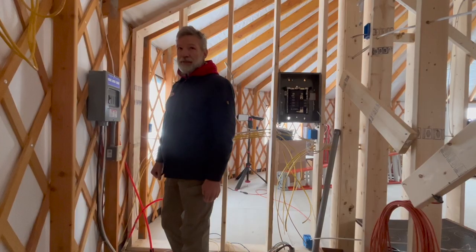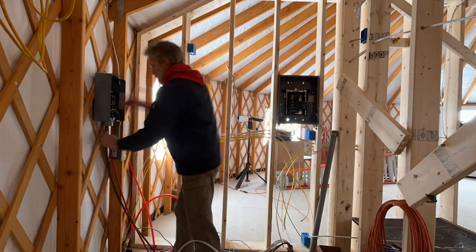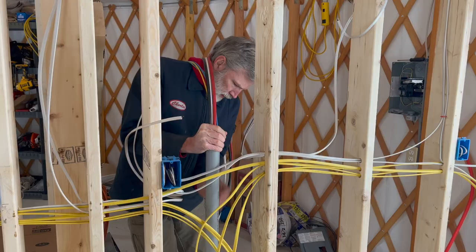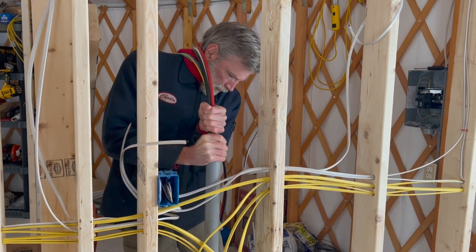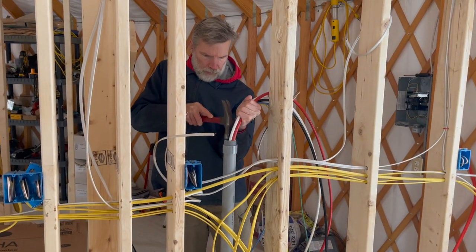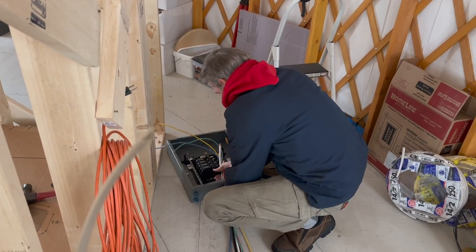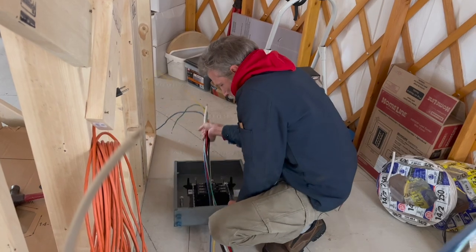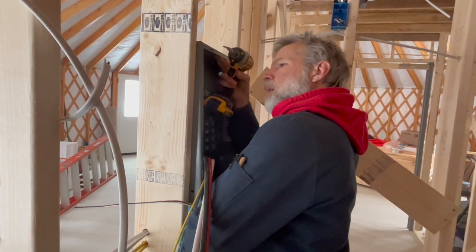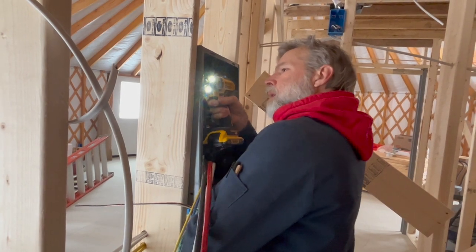Charles is getting ready to switch main power to the main panel. As some of you will remember, we brought in a thick bundle of wires a few months ago from the shed, where they're hooked up to the solar power inverter and batteries. Part of the reason we make our own power is that it would be very expensive to bring electricity all the way up our long driveway — which in turn made the property a less expensive investment. It's a perfect fit for Charles, who is an electrical engineer and used to get paid to design solar systems for other people.